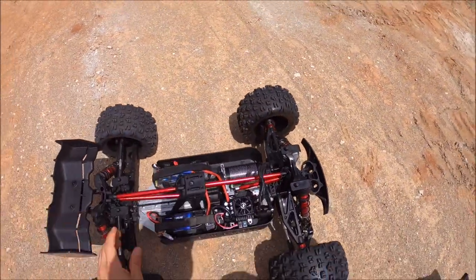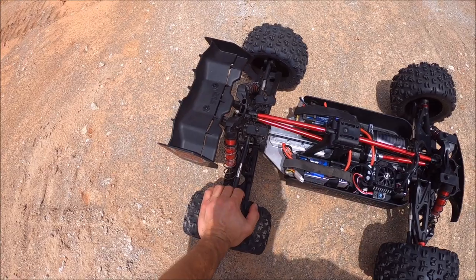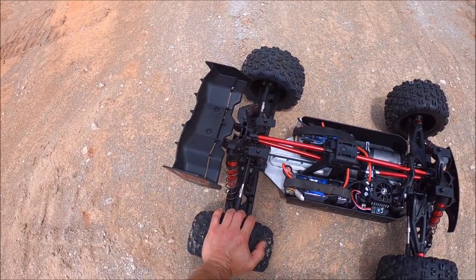The diffs: I'm running 1 million in the front, 20 million center, and 500k in the rear. I didn't have any 500k diff fluid — it's really hard to find right now — so I did a mixture of 100k and 1 million, kind of a 50/50 mixture, to come up with as close to 500k as I could.